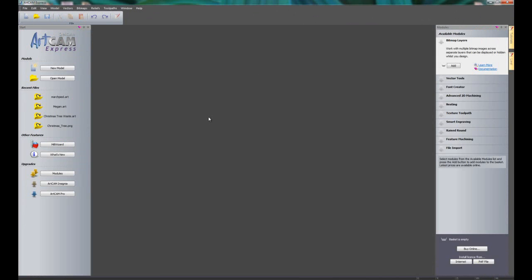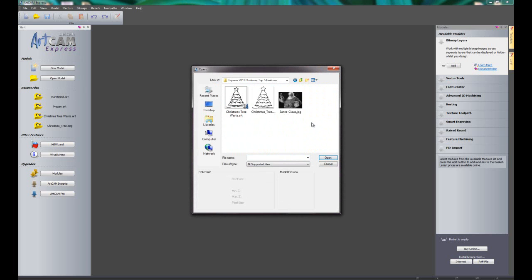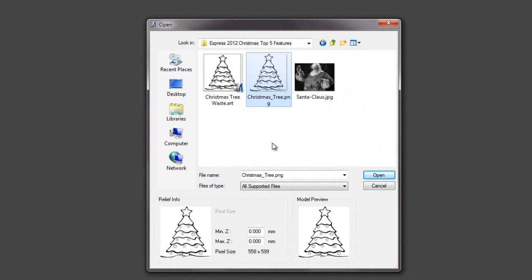The first feature I'm going to show you is creating vectors from images. We do this by using a tool called the bitmap to vector tool. I'm going to open a model and browse to my Christmas folder. Here you can see I have a few files, and I'm going to open up this Christmas tree — it's just a PNG file. ArtCam Express can import all types of image files.